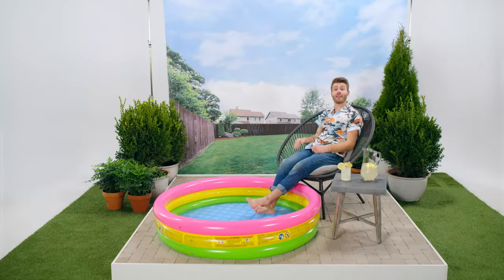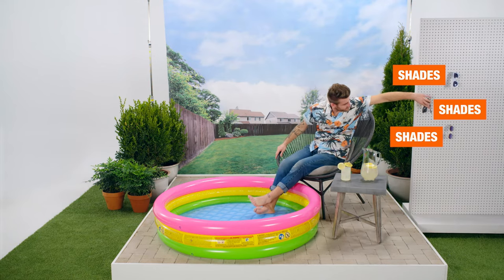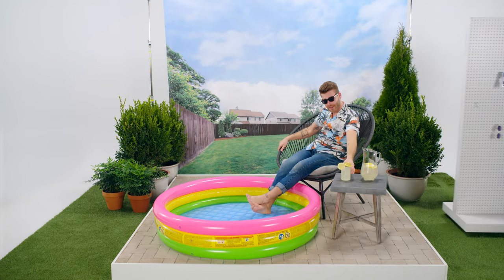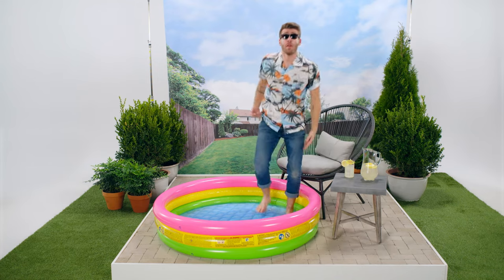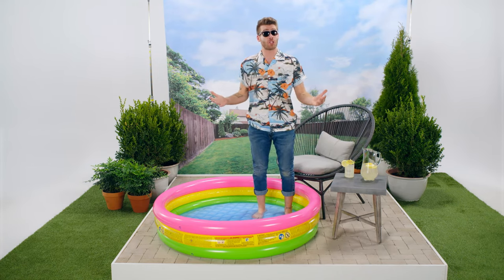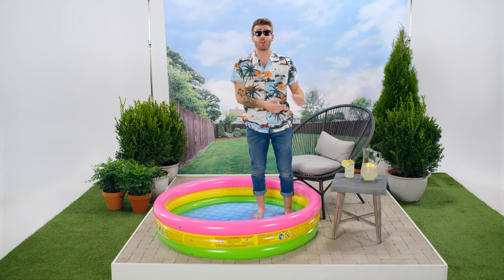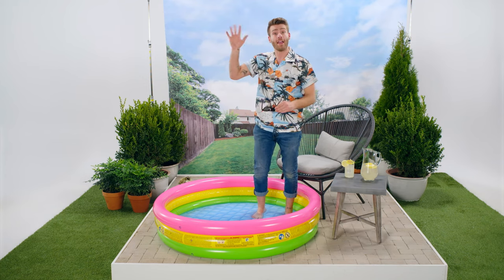And now that we've fixed this patio, I think it's time to test this thing out. Be sure to click right here or here for more episodes of How to Undo. And to shop this full project, check the link to the guide in the description below. As always, be sure to like, comment, and subscribe, and we will see you next time on How to Undo. Bye, everybody.